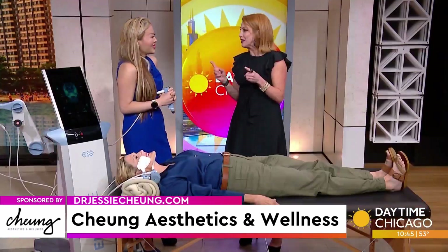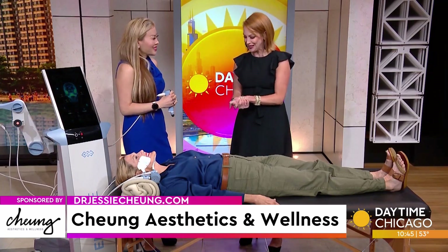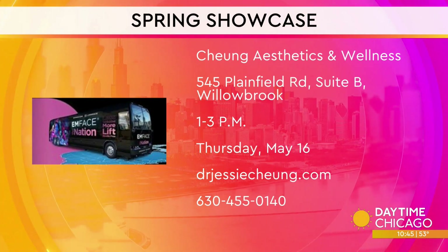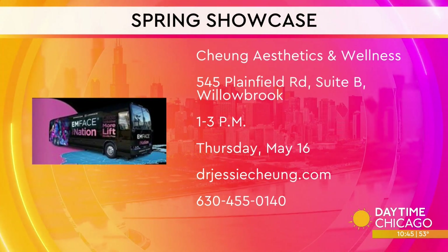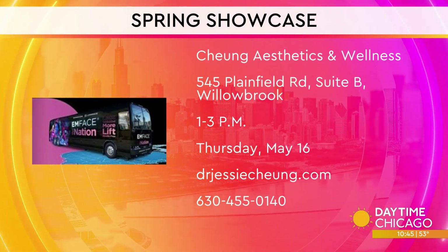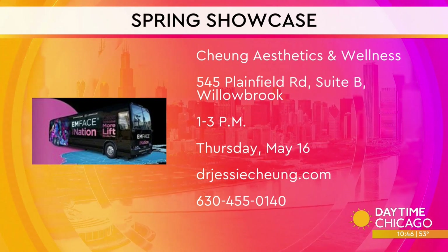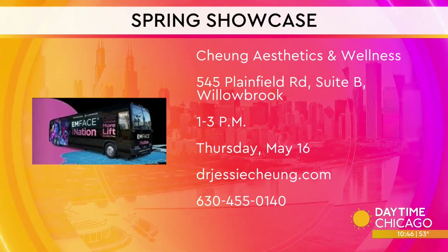Look younger in just minutes, literally. To try M-Phase for yourself and other treatment options at Chung Aesthetics and Wellness, visit drjessichung.com or call the number on your screen. You can board the BTL Aesthetics Bus during Dr. Chung's Spring Showcase on May 16th. The complimentary party is open to the public with refreshments, giveaways, and discounts on dermatology treatments — registration information is on your screen.